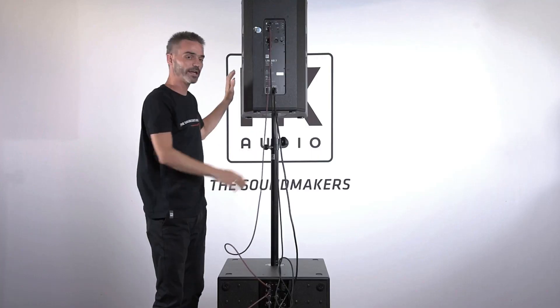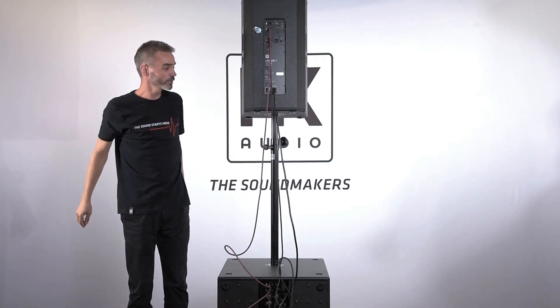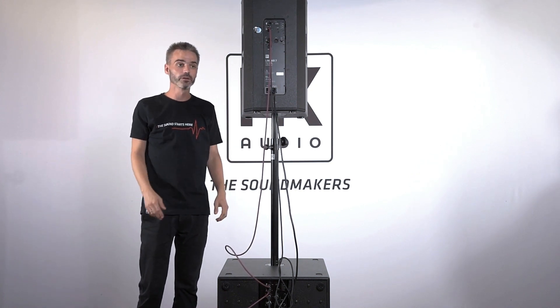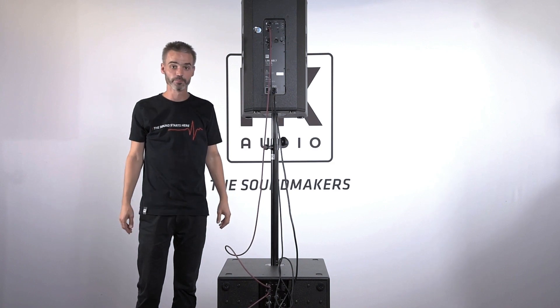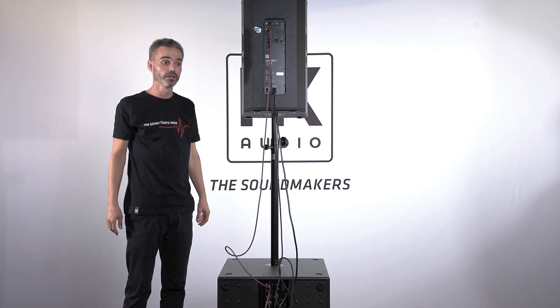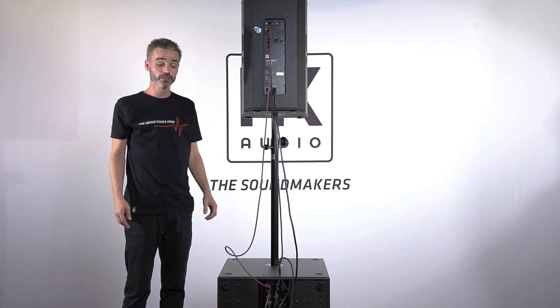On my application I can now see both speakers — the subwoofer and the mid-high unit — and I can do my network control on both of them. So this is Linear 7. We will have a closer look at the integrated presets and cardioid technology in the next video, so stay tuned.